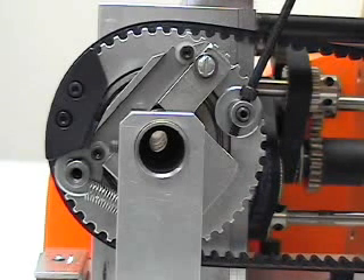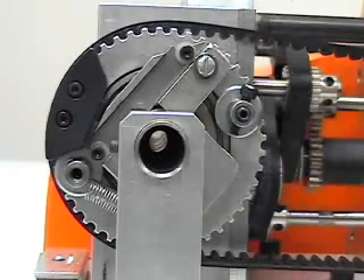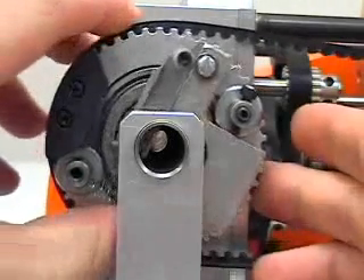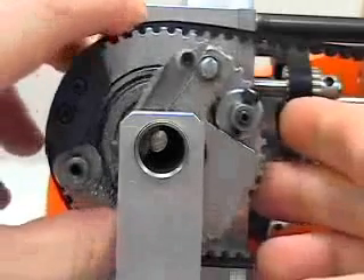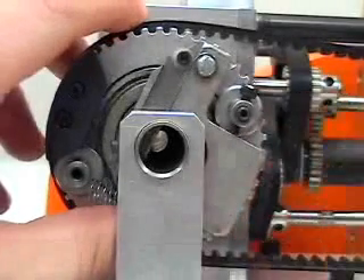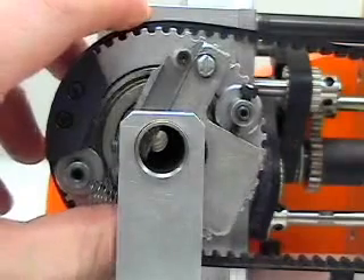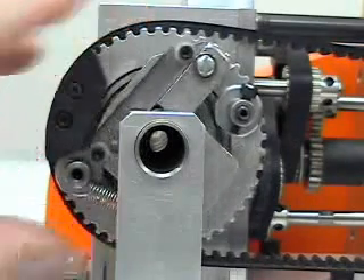Do not allow the blade to go past the center of the bushing. Blade depth is properly set when the blade is slightly deeper than the inside wall of the tubing being cut. After adjusting the blade depth, tighten the locking screw to keep the blade depth stop screw from moving.